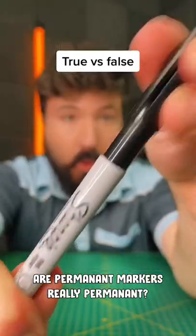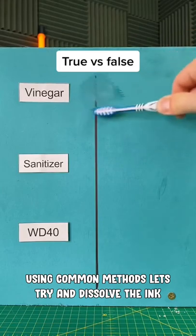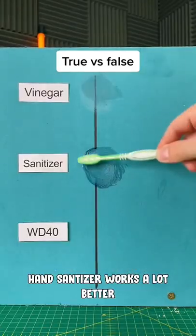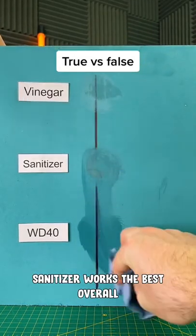Let's test a true or false myth: are permanent markers really permanent? Using some common methods, let's try and dissolve the ink. Vinegar works okay, but hand sanitizer works a lot better. WD-40 does surprisingly bad.